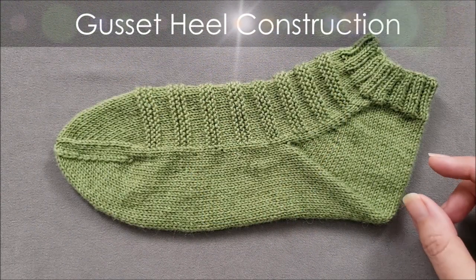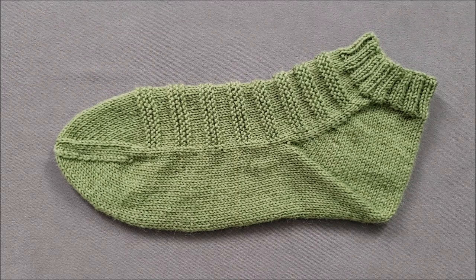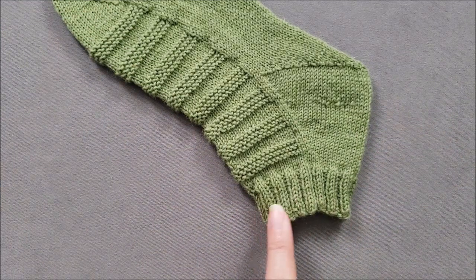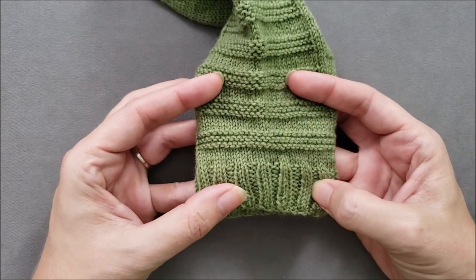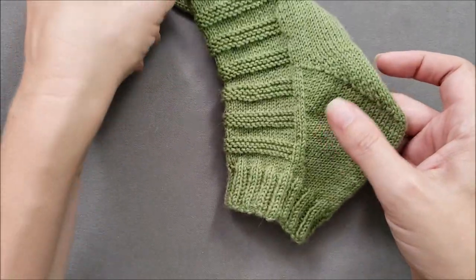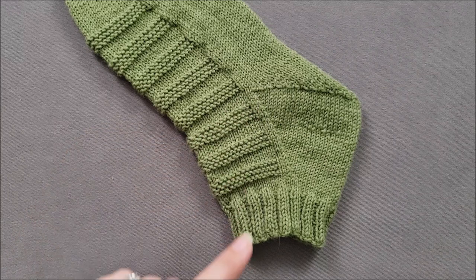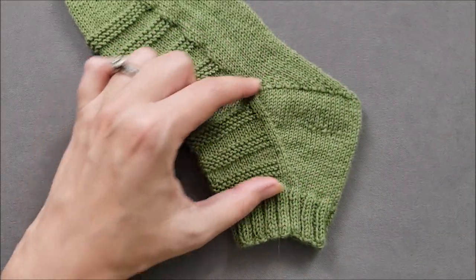Gusset heels are made up of two parts: the gusset and the turn heel at the bottom of the foot. There is no rectangular flap and no picked up stitches. Since we're talking about cuff down socks, I'm going to flip the sock over so we're looking at it more as if we were knitting. The sock starts with the cuff and the leg, which are worked in rounds. The stitches are usually divided with half at the front of the leg and half at the back of the leg. The gussets are where stitches are increased at the sides of the foot. In a knitting pattern, the gusset refers to all of the rounds from the base of the leg to the beginning of the foot as the gusset rounds.